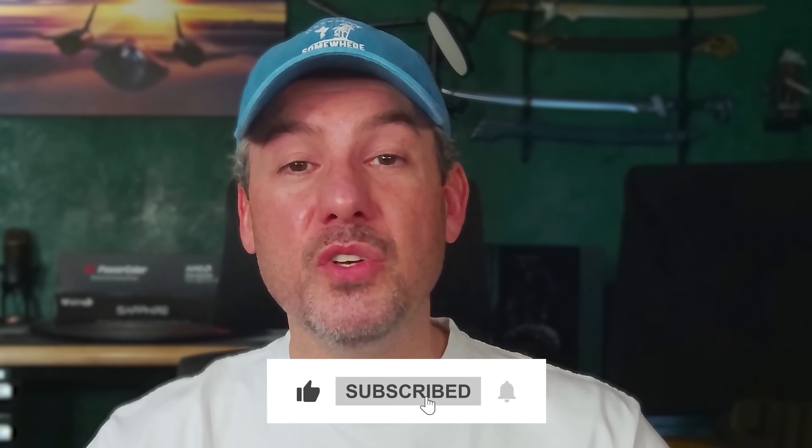Thank you for watching this video in the It's Not Rocket Science how-to series. If you enjoyed today's video, please hit the like button and subscribe so you don't miss out on future episodes. And if you'd like to support the channel further and gain access to some really great perks, please also consider joining our membership program.